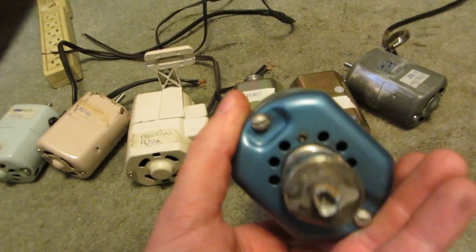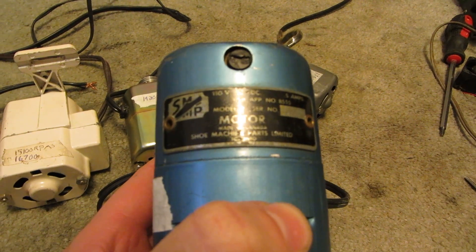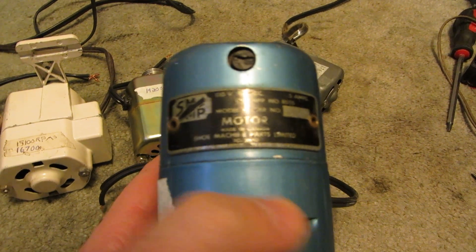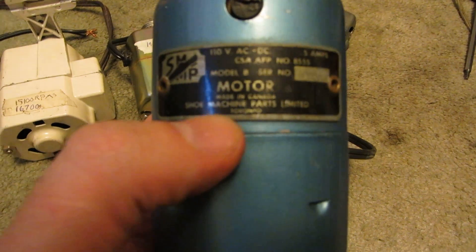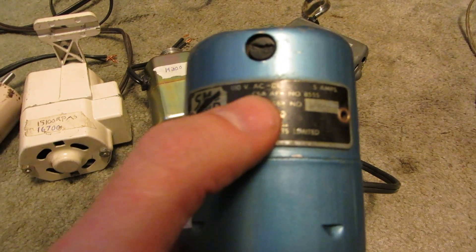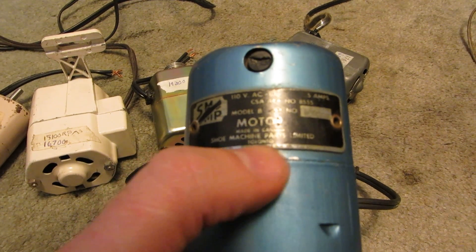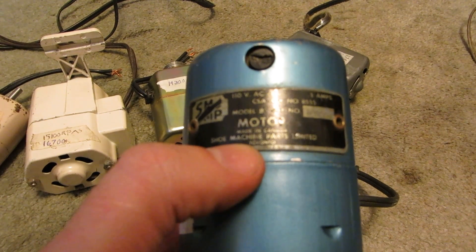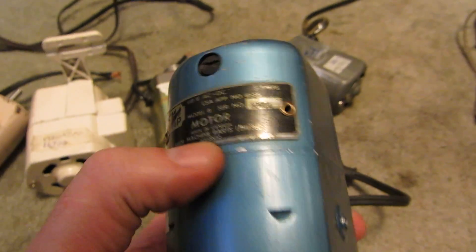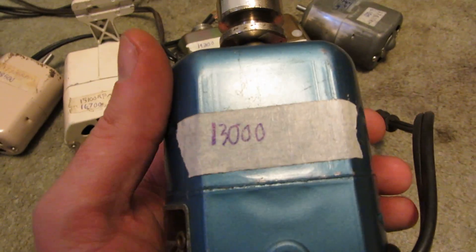Last up is an older one — quite old, actually. It's an SMP sewing machine motor, or shoe machine motor, but this was in a sewing machine. It is 0.5 amps, 110 volts AC/DC, made in Canada for Shoe Machine Parts Limited, Toronto. This one is rather slow — only 13,000 RPMs.